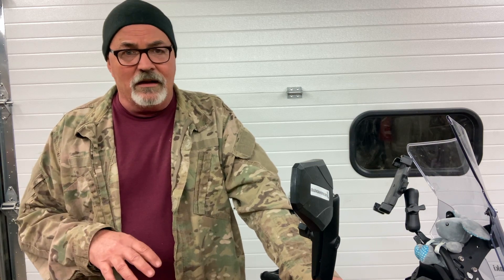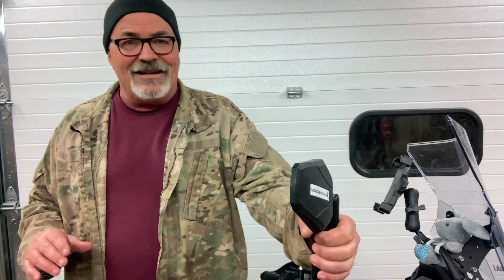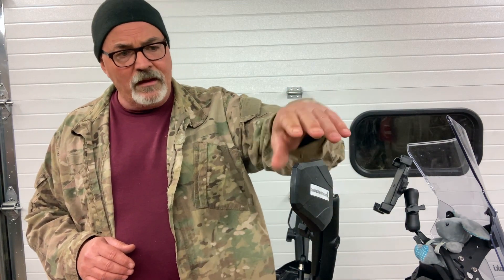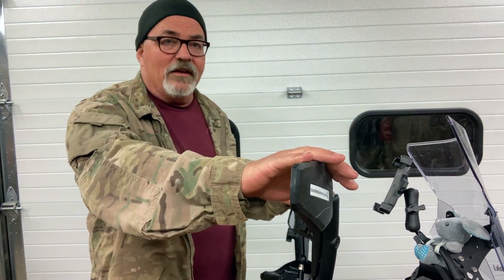One of the aftermarket parts I've been very impressed with that I've added to the KLR650 are these Doubletake Adventure Mirrors. You see all kinds of guys using these — they're insanely popular at the moment. They use mostly RAM mounting hardware, and the mirror heads themselves are made by Doubletake. These are not inexpensive; it's well over a hundred dollars if you want to get a set of these mirrors.